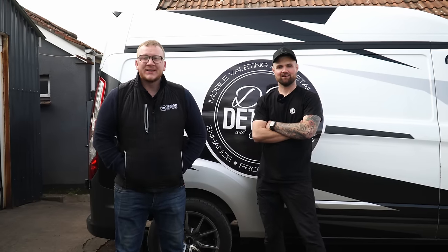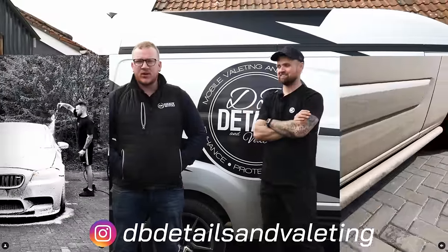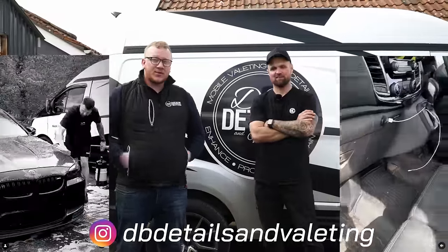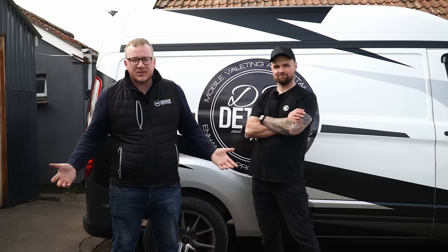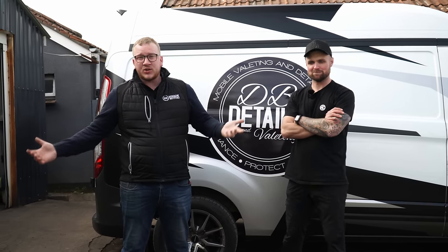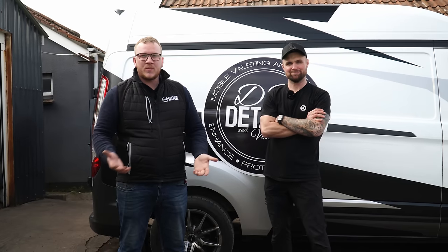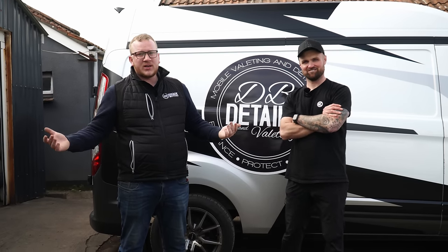Hello everyone, welcome back to the channel, hope you're doing well. Today we've got Dom from DB Details with us because he's giving the guys some training on cleaning the cars. A lot of you have asked what products we use, how we clean cars. I'm the wrong person to ask, but Dom really knows his stuff, so he's here to show the guys and give them some training to make sure we're as efficient as possible. We're going to get straight into it.